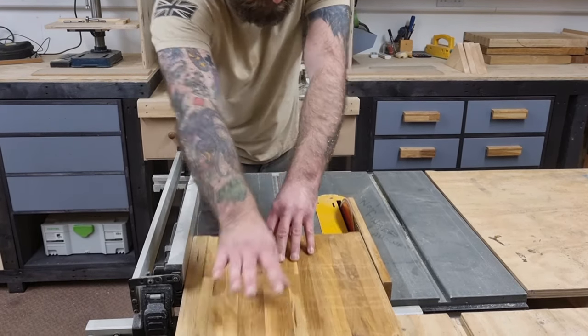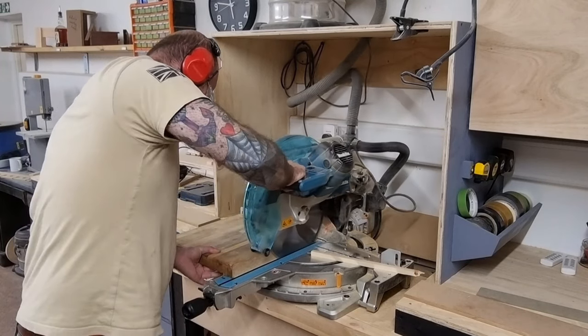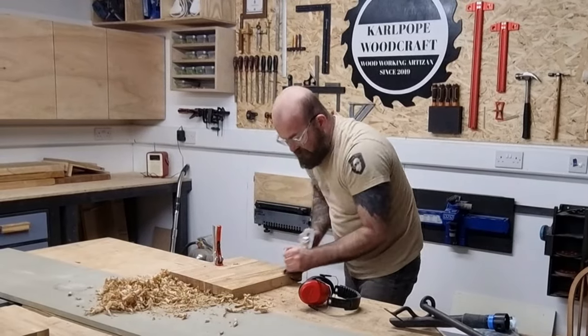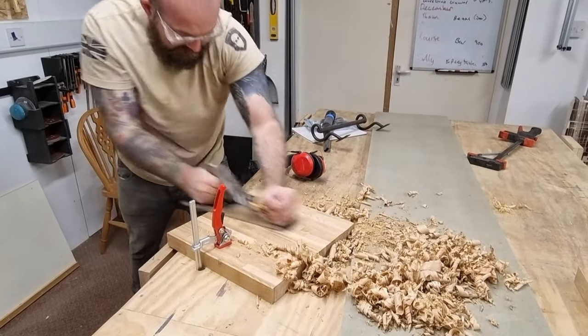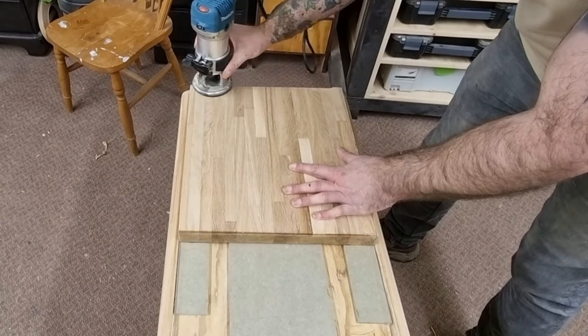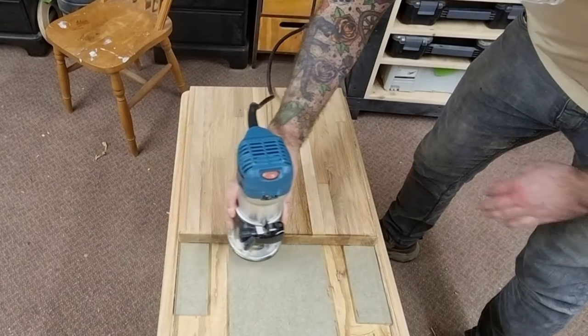I wanted to add an area for making cocktails, so I used an old butcher's chopping block to add to the top of the cart for cutting limes and lemons. I had to cut it down to size and clean it up a bit with a hand plane first. I then added a 45 degree chamfer to match the rest of the cart using my palm router.